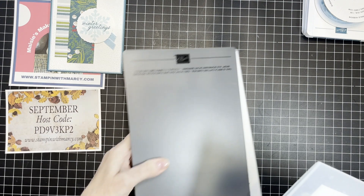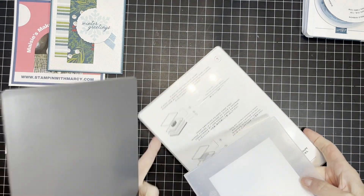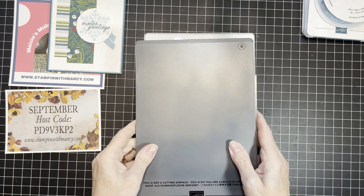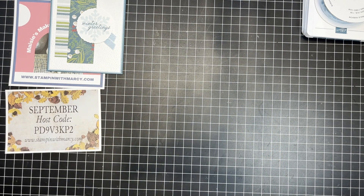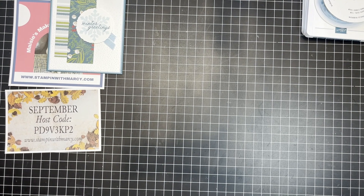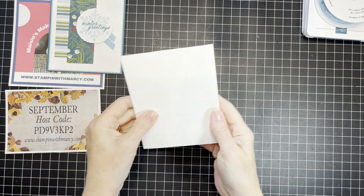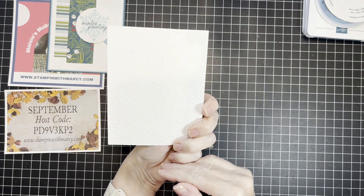I'm going to put it through my Stampin' Cut and Emboss Machine using plate number 1 and plate number 4, which is the specialty plate — making your sandwich with that and running it through. It is damp so it's going to take a moment or two to dry, but there we have it. So pretty.